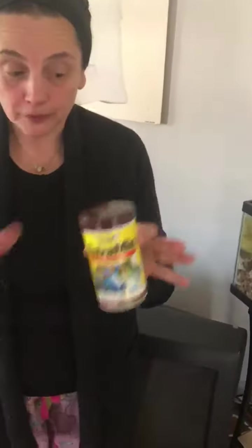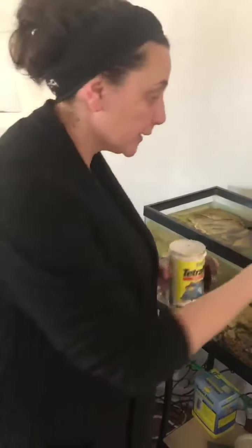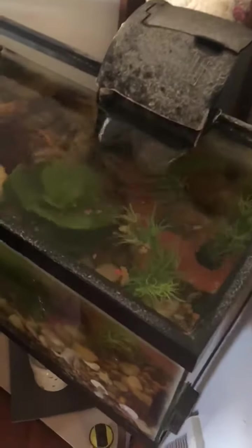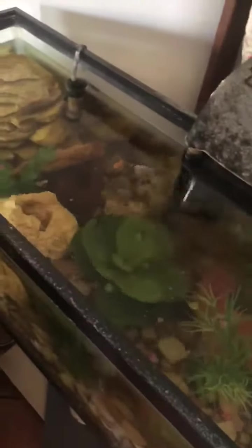So here is the food, and if you remember when we were in school we used to feed our fish — we only put a little bit of the food into the tank. You don't put a whole lot because then you overfeed them and they can die.